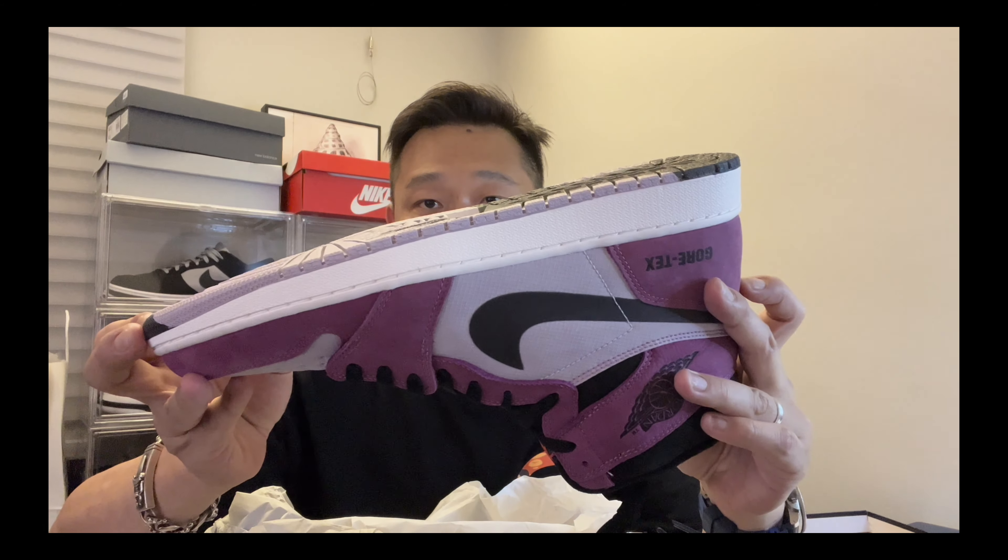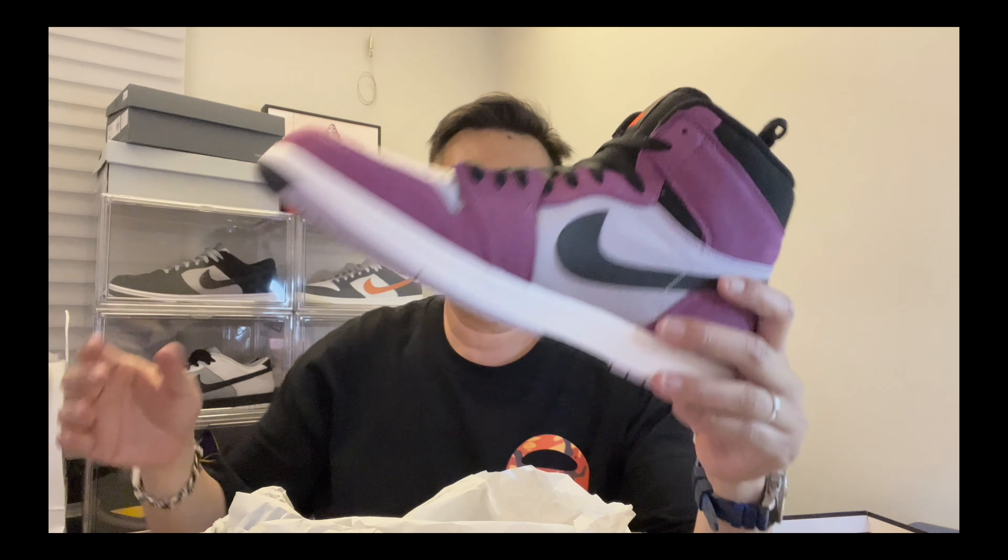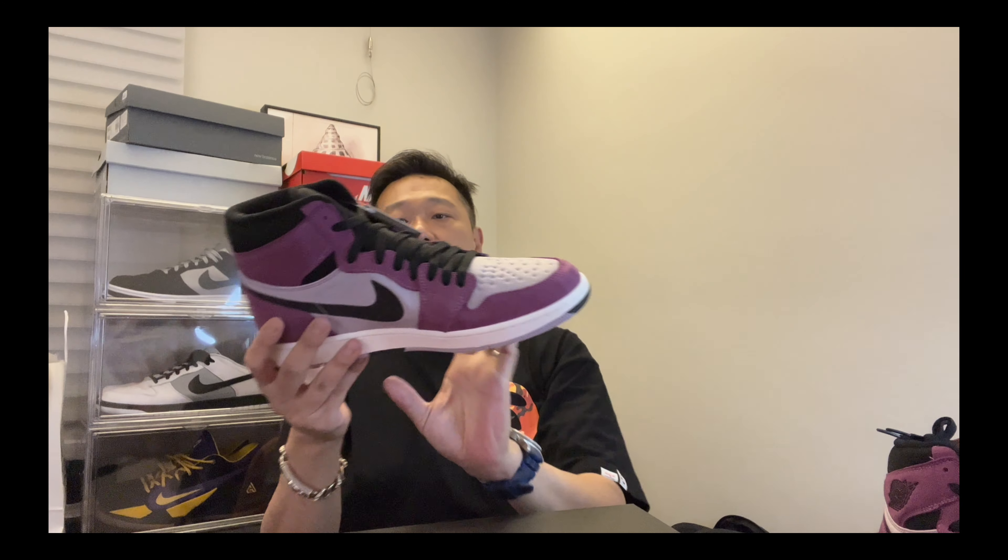The bottom is two-tone — gray with black, kind of like you stepped on mud. I really like this colorway. With the other colorways, since they look very similar to the other Jordan ones, I'd rather get the OG version. But this one stands out.